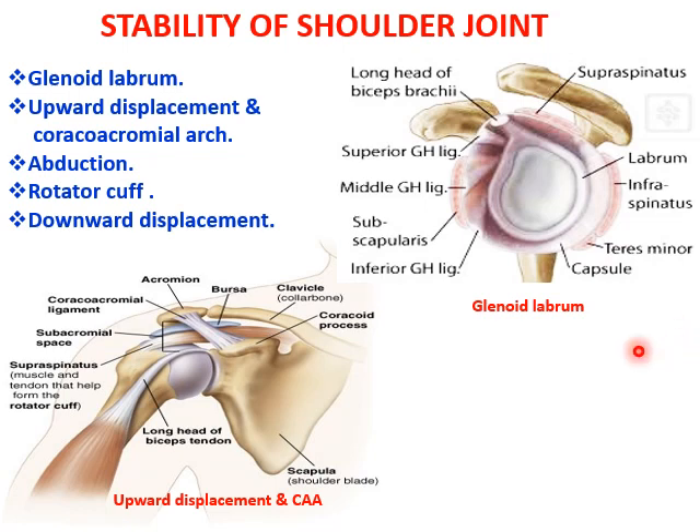Coming to the stability of the shoulder joint. The stability of the shoulder joint is based on the glenoid labrum, the upward displacement and the coracoacromion arch, the abduction, rotator cuff and the downward displacement. You can remember it as GUARD as a mnemonic.